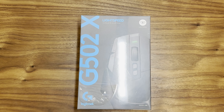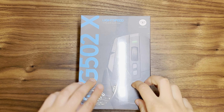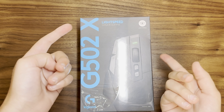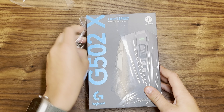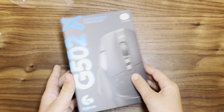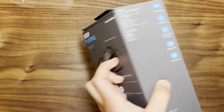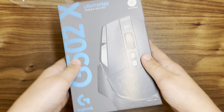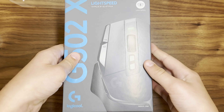Hello everyone, today I'm going to be unboxing the mouse that I'm gonna main, the G502X Lightspeed. And here we have it. So let's do the Apple-like unboxing because you can let go and hopefully it'll slide out on its own.